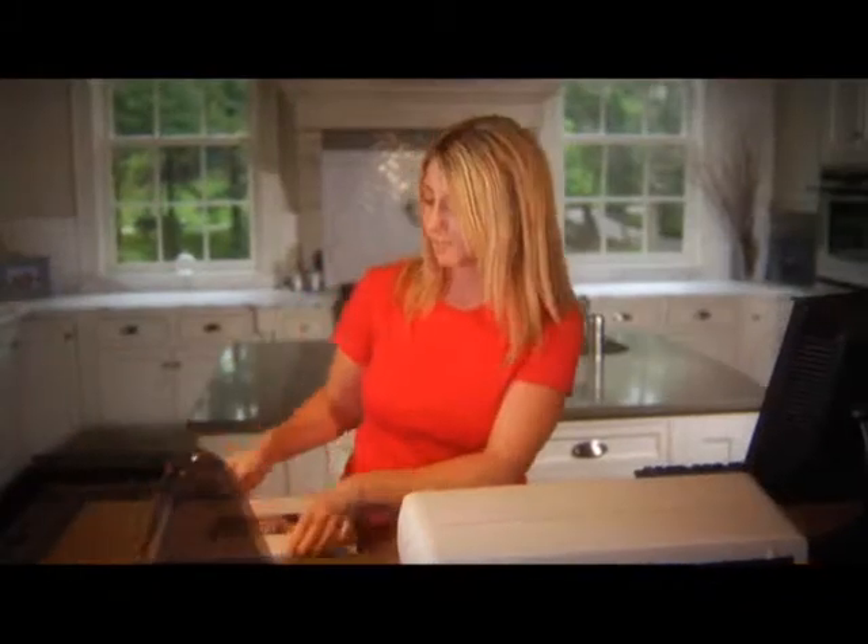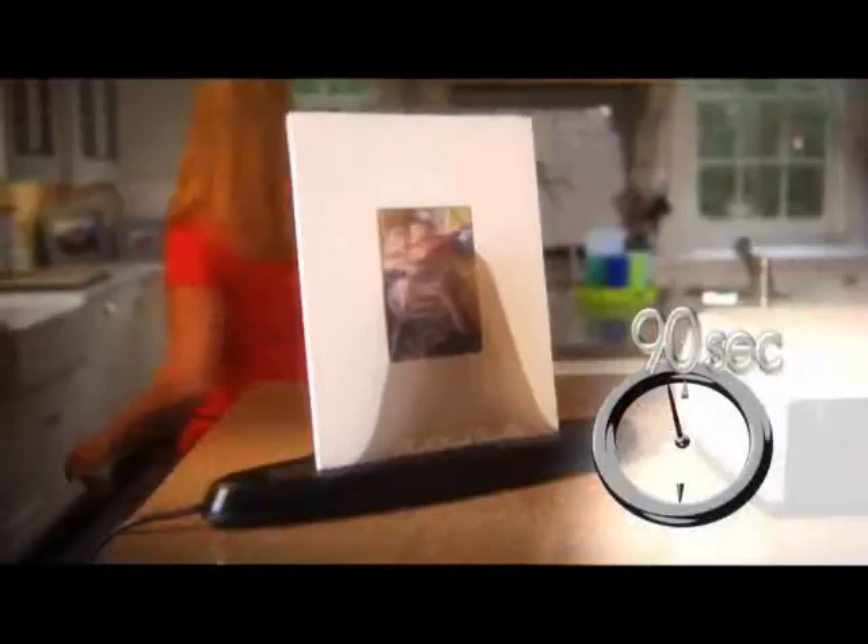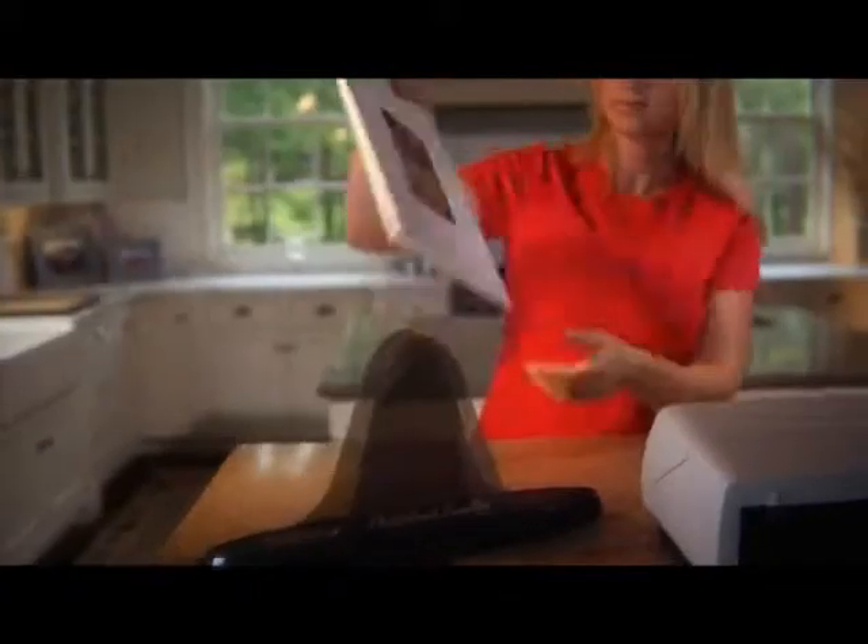Step 3: Insert your documents into your Unibind cover, then simply place it into your photo book creator. In only 90 seconds you have your new photo book.